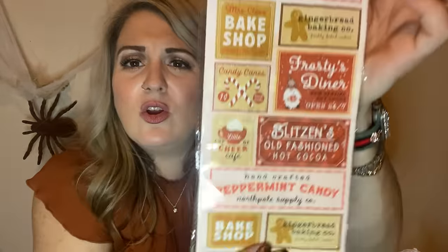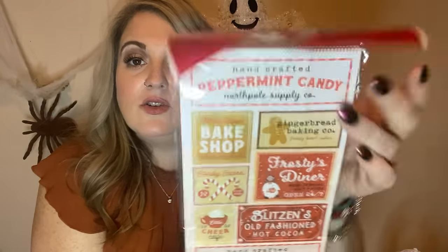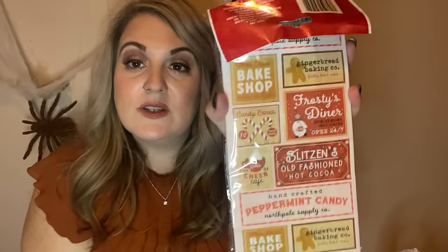Going from Halloween to Christmas real quick — these are treat bags, there are 10. They're coming out with so many old-fashioned looking bags and decorations, which I'm so excited for. I picked this one up because I love gingerbread people. These would also be really good for scrapbooking — I know I still owe you guys the scrapbook video, I've just been so busy, but I'm going to work on it.